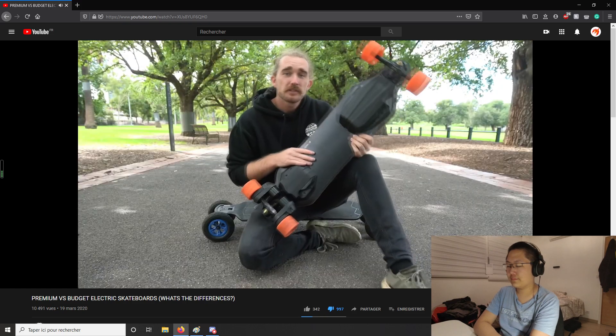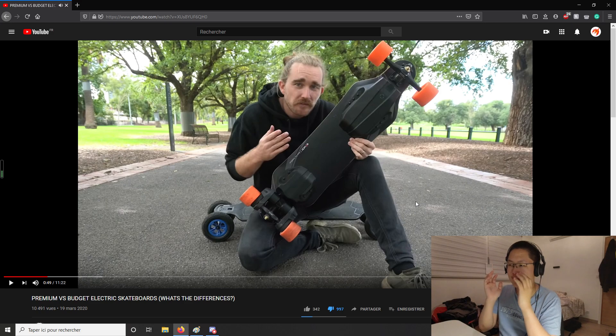In the Evolve video, Matty says he's not saying the budget boards are bad but there is a pretty big difference, and he wants to run through some basic tests to highlight differences in a non-biased way. He then says they have the Carbon GTR in all-terrain and the Stoke, and 'representing the China boards' they have the Exway Flex. I couldn't stand this — he says 'representing the China board,' but China makes so many different boards. Exway isn't representing all Chinese boards; it may represent one Chinese brand, and I think they are one of the leading Chinese brands in the e-skate market. Exway is definitely reputable and a good quality source.